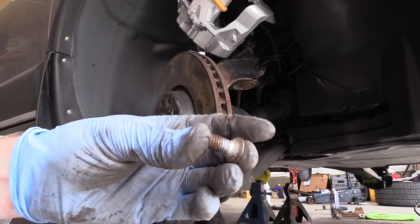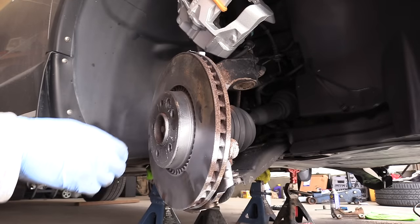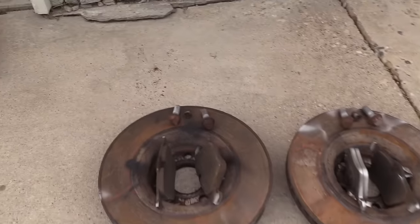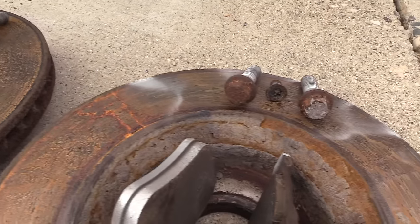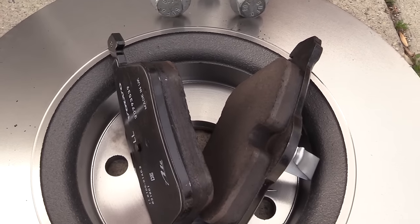Unscrew the little bolt, then use a hammer to remove the rotor from the hub. Here's the last look at old versus new — this is the driver side and that's the passenger side, which is more worn out — and the new pads and rotors.